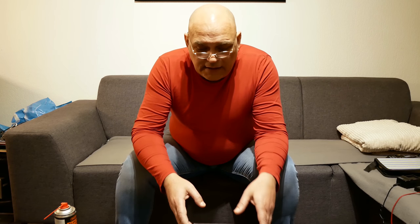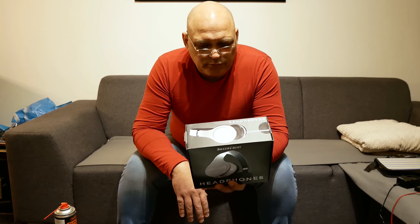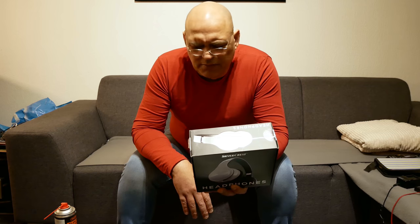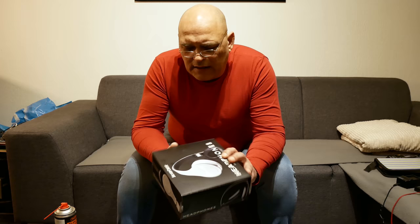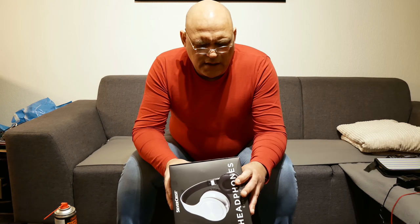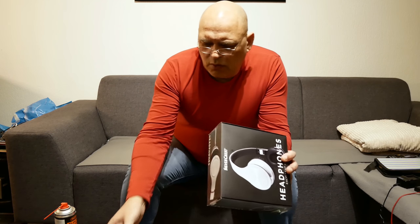Today I was doing my groceries at Lidl — they have them everywhere in Europe — and I saw this headphone, Silvercrest. I passed it because it was a cheap thing, 9 euro, so what to expect from a 9 euro headphone. But something drove me back to it, and I walked back and saw it has a 50 millimeter membrane.